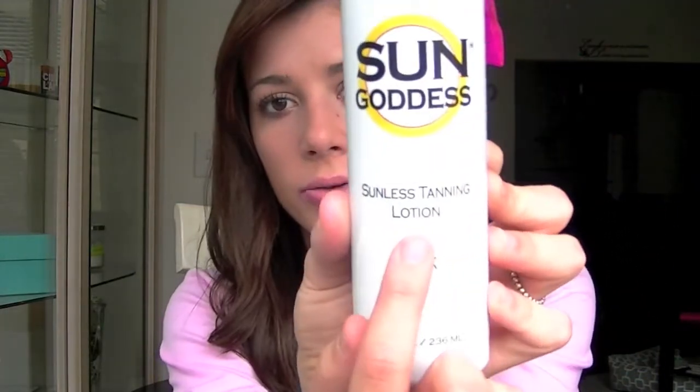St. Tropez pays about $40 for stuff that sucks — it's like crap in a bottle because it is foam, which really dries your skin out really bad, especially for fall and winter. I love using a lotion in the fall and winter and a mousse in the summer because your skin produces more oil when you're in the sun. Sun Goddess self tanner is a lotion, so it's super moisturizing with a thick consistency that just glides over and fills in those cracky parts.